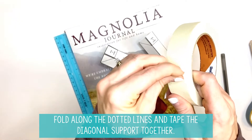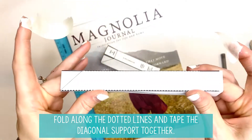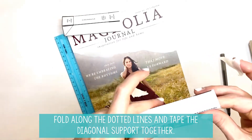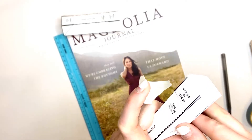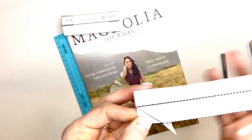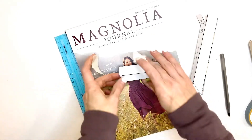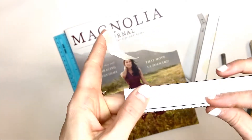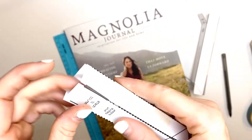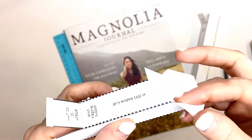Now we're going to take our tape and tape these into a rectangle like this. You can use about two to three pieces — I think I'm going to use two. When you have that done, there's a little dotted line right there; you want to fold over this line right here that you scored, fold that in. Now tape the short diagonal support together as well — again, two pieces of tape should be plenty. Then fold along that line, fold along this, and fold along this.